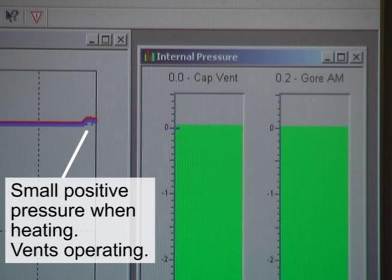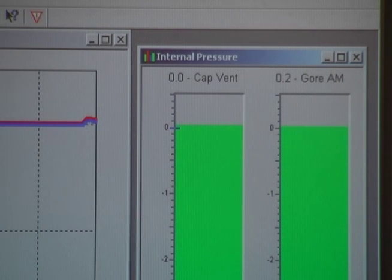As the lamps heat up, both vents relieve the pressure that is built up inside back to zero.